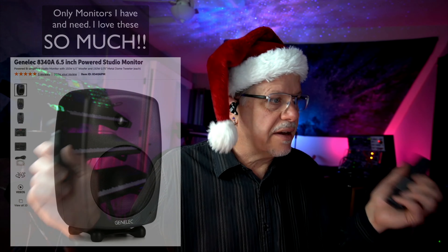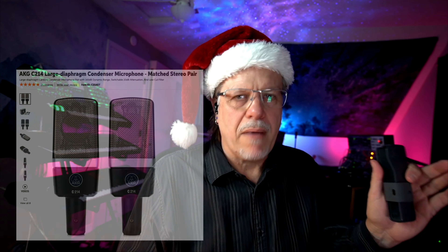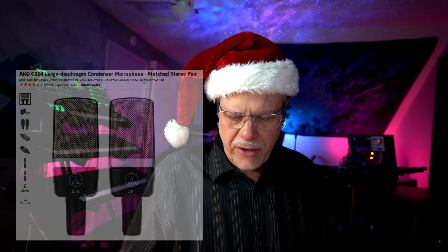Better stereo monitor speakers are also a great gift idea. Get a pair of Genelec monitors — they're my favorite for reference audio and incredible sound quality. There are also great microphones that don't require a huge budget and sound great. That's what I'm using for my voice right now.